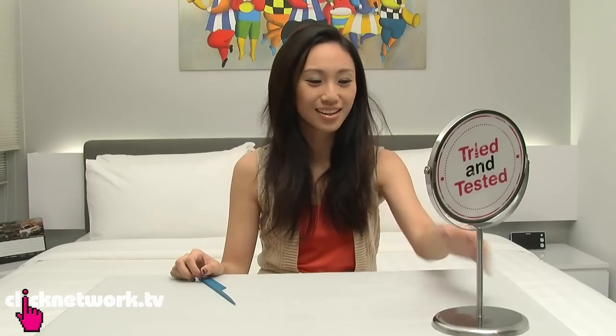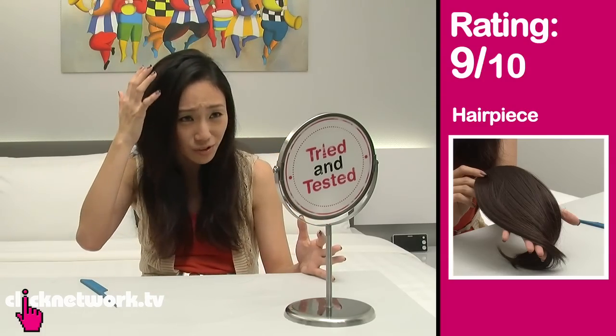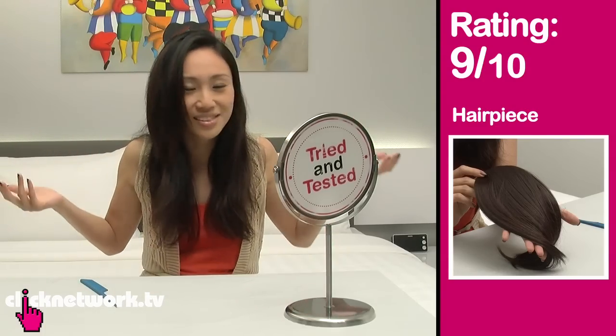Now let's see if this works. Oh wow! I would rate this a 9 out of 10 because it's so easy to use and it gives me so much volume — it's great. I don't need to worry about my hair going flat in the middle of the day because this volume is just going to stay there the whole time, and it's very comfortable. And it won't come off.